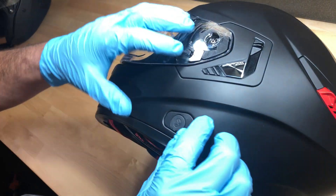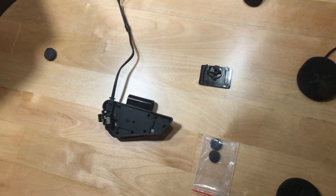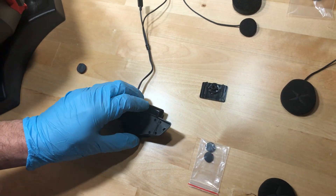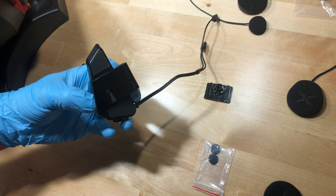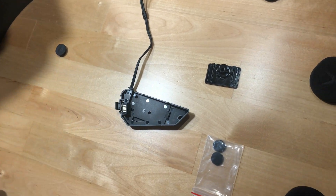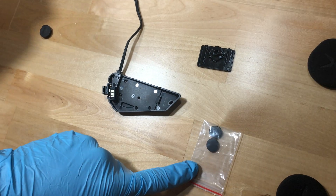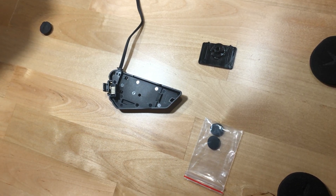First, remove the plug. Remove the pre-installed helmet clamp from the clamp audio base. Now locate the audio base, the BT bracket holder, and small adhesive PVC plugs that came with your Exocom kit.